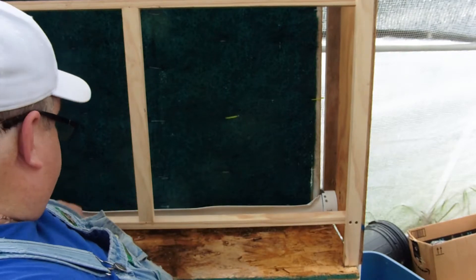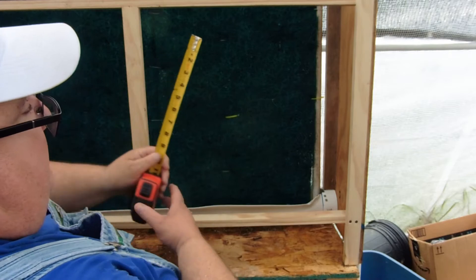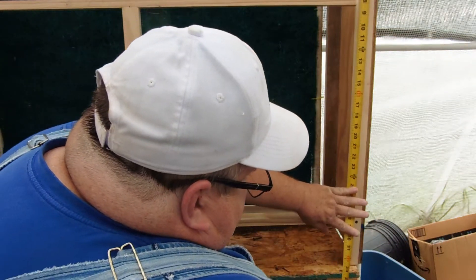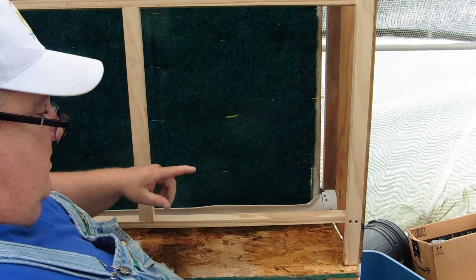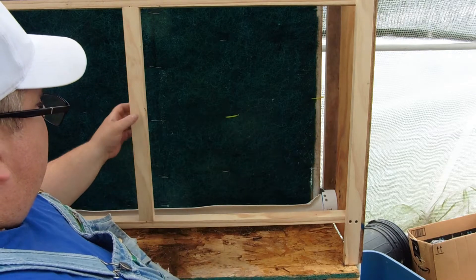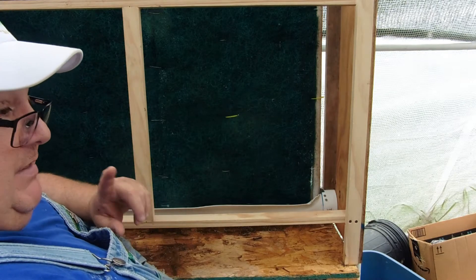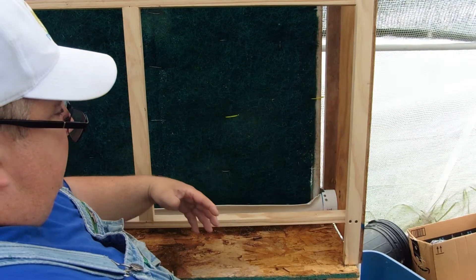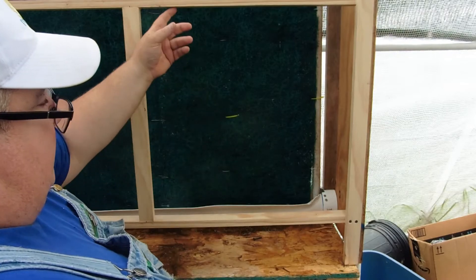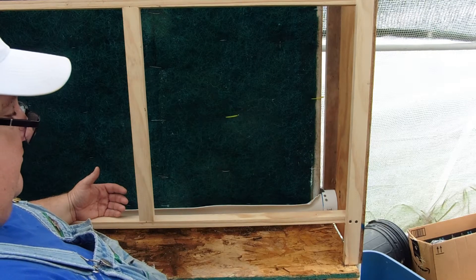I used plywood — that's what I had left, and I'm going to paint all this. The plywood is 12 and a half by 34 inches. These are one-by-twos. The box fans are 20 and a half inches wide, and they will sit inside here, slide into place, and sit tight. They'll be blowing outward.